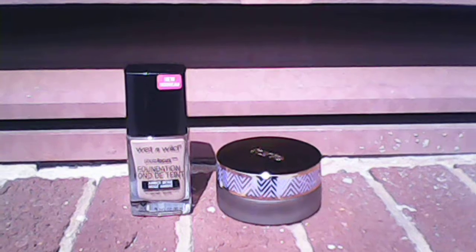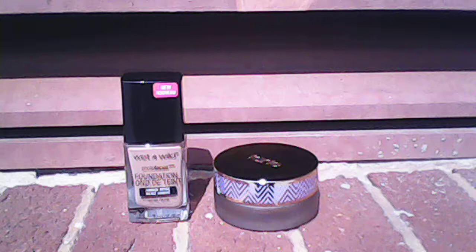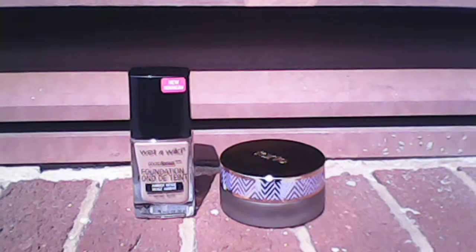So I'm going to jump right into this video. I'm going to talk about the foundations that I have here. One is from Tarte and one is from Wet n Wild.